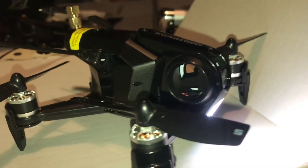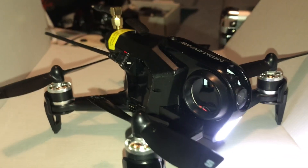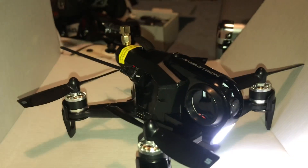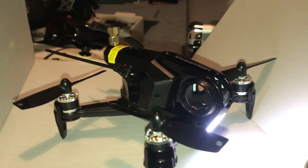J-Drone here. What's going on guys? Anybody own this drone? Anybody know what this drone is? Obviously the title says what it is — it says Swagtron 150. Essentially a Rodeo 150 but branded Swagtron. There are a couple differences between this and the Rodeo.